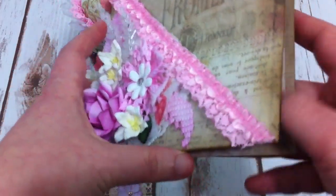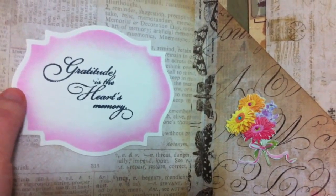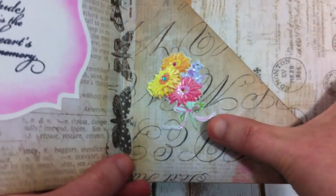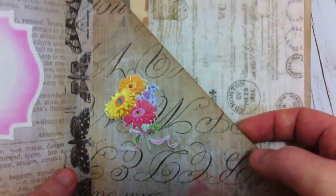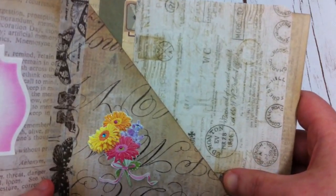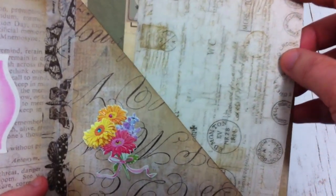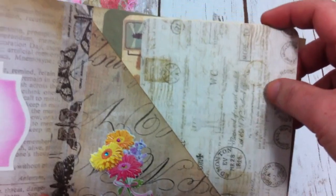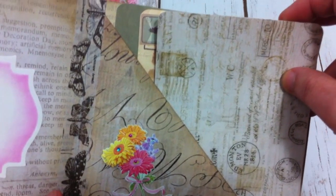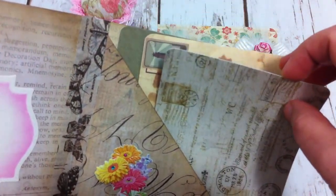And inside, I just made it simple — just have the die cut shape here, some sentiment, and this is Tim Holtz tissue tape, and some flower sticker. Here, I'm just gonna put some notes for her. I also tucked in some — I think it's a six by four card. I got it from a Prima set, but I cannot remember the name of the set. I just put three of them in here.